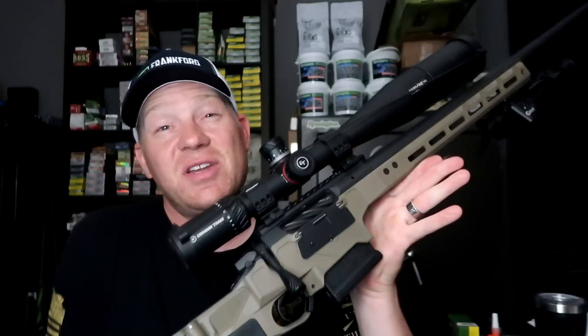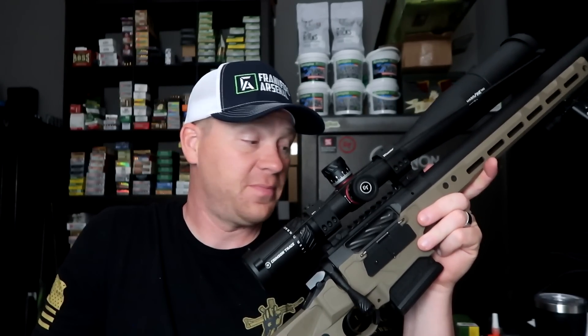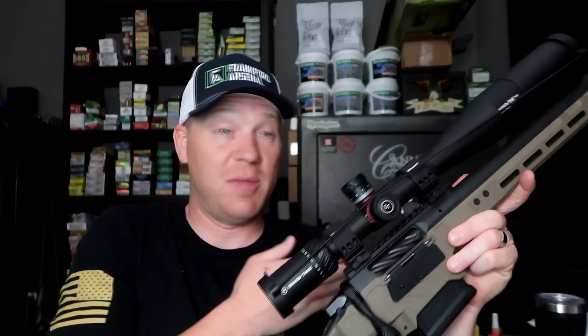On top I have a Crimson Trace Hardline Pro — the exact same optic that's on my 338 Lapua, so that's definitely good enough to do the job for the 6mm Creedmoor. Let's head out to the range. I'm going to slow things down, do three-shot groups, and let it cool in between. We have this super heavy barrel, but still I want to do it justice. Let's see how good I can do with my own hand loads. Let's hit the range!